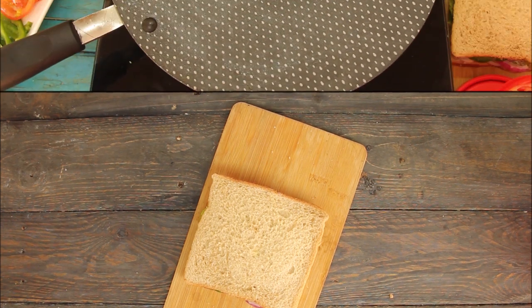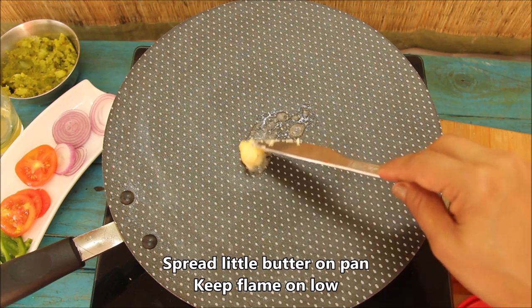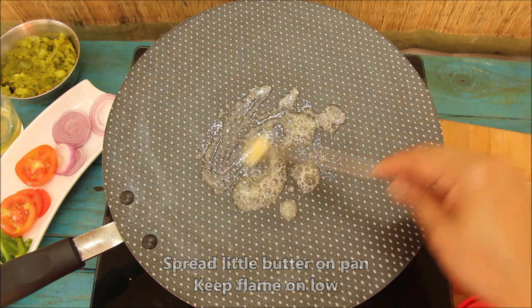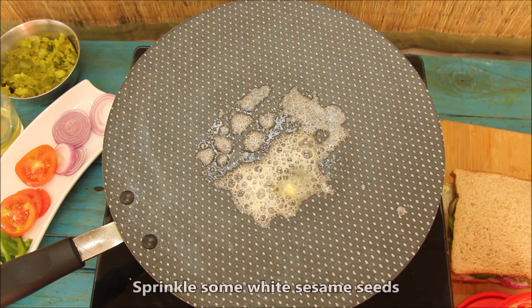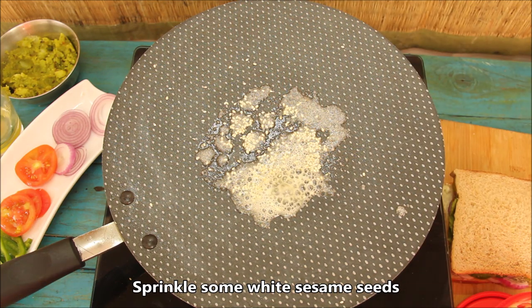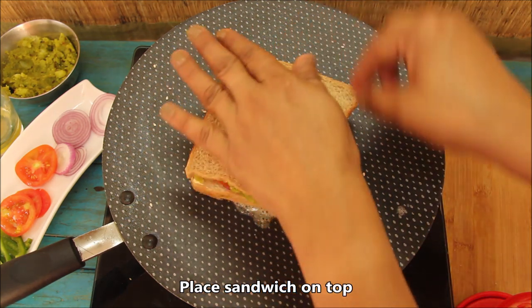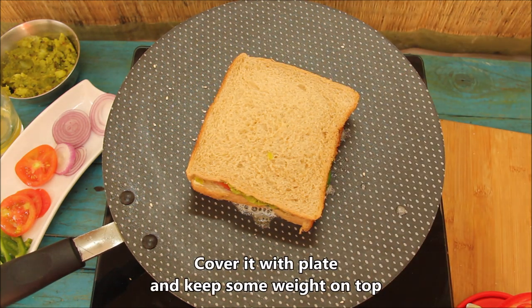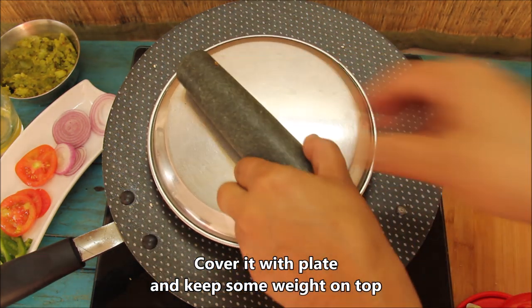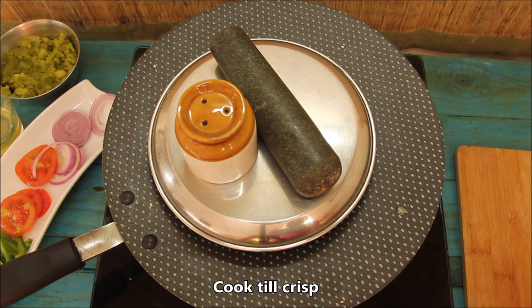I am going to press it. I have put a pan here. We will add a little butter and put the sandwich in the pan. We will add some sesame seeds on top. Now we will put it on the sandwich and cover it on the plate. We will put a little weight on it to make the sandwich crispy.